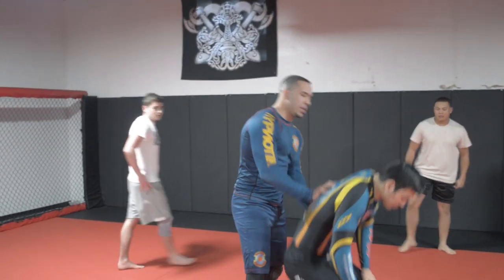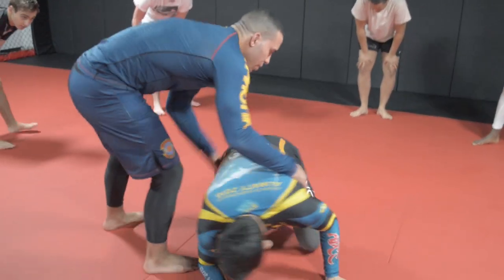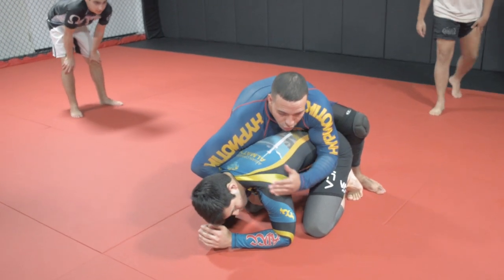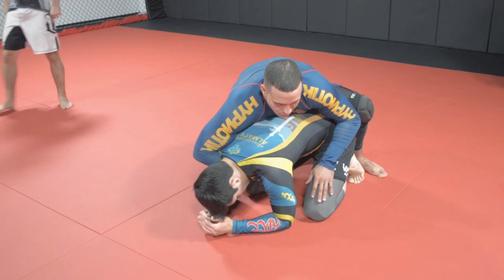I'm going to leave you in a basic turtle position. This is an advanced class, so we're going to do something a little fancy. We're going to stick with cradles — it's Cradle Wednesday. I'm riding the turtle position, on top, grabbing the pectoral muscle, grabbing around the chest.